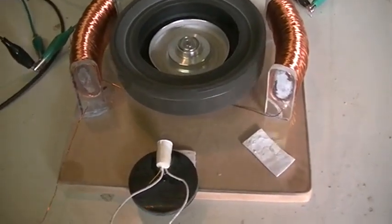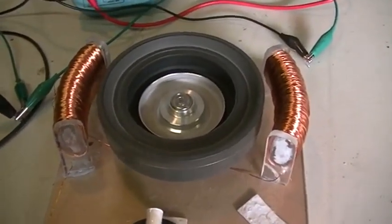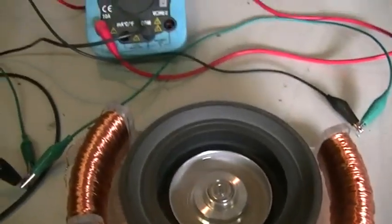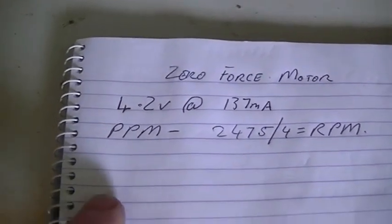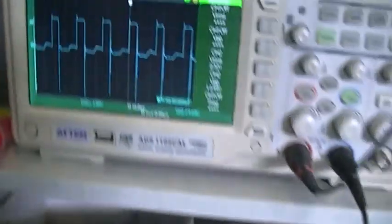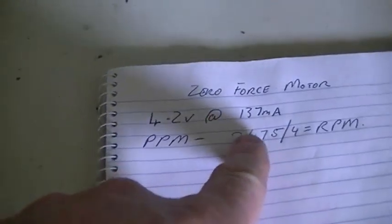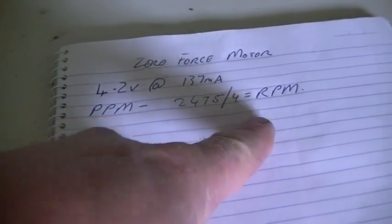In this video we're going to see what improvements we can make to this zero-force motor standard configuration. At the moment a little LED is burning off the inductive kickback spikes. We have 5 volts from the power supply but measuring voltage across the coil due to loss through the reed switch, we get close to 4.2 volts across the coil. So we have 4.2 volts at 137 milliamps, pulses per minute 2475 — divide that by four and that gives us our RPM.